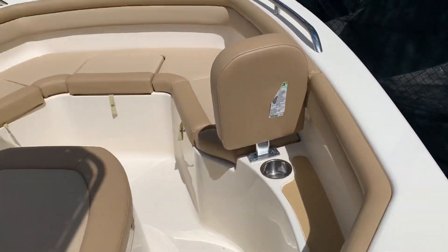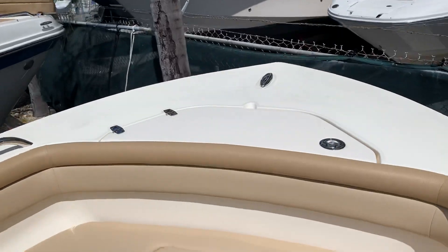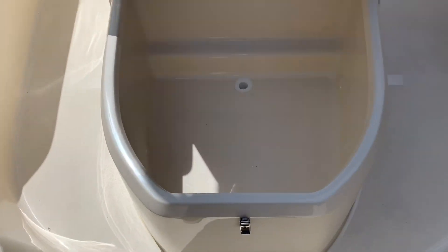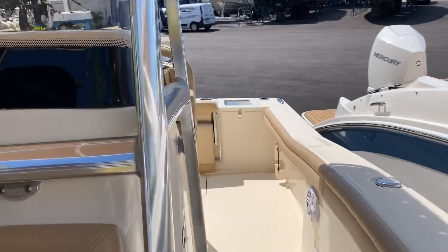This cutout here gives it a nice flare. You've got your anchor locker, fish box storage, and nice space so you can put a porta potty.